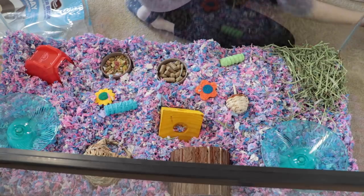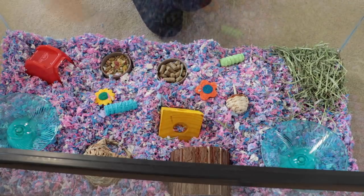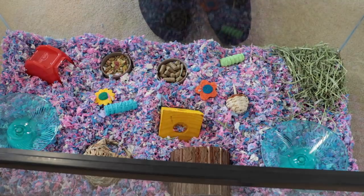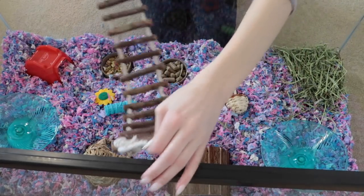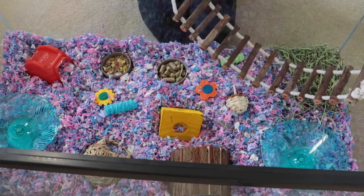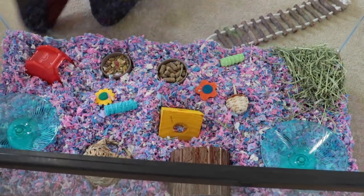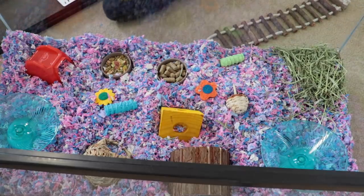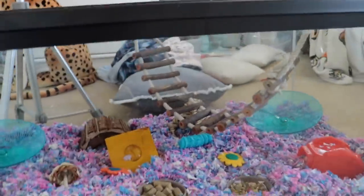The last thing besides the water bottle is this bridge. It's obviously not going to span across the whole tank — I'm not even sure how they're going to get up to it. This might have been a bad idea, but I know they like to climb so it's a good thing to get. I don't know how well it's going to stay — I have some paper clips in the top of the cage and I have it hanging on those for now. I think it'll be okay; we'll have to see how it goes when they actually get on it.